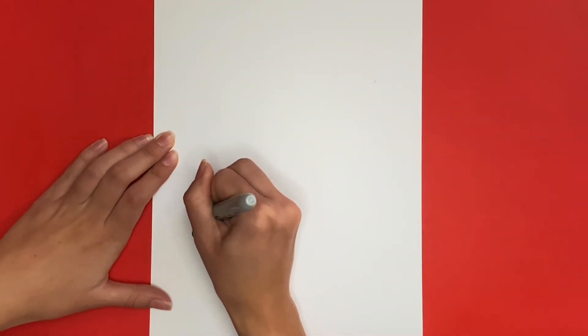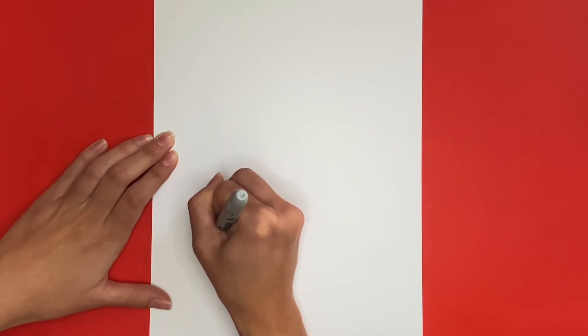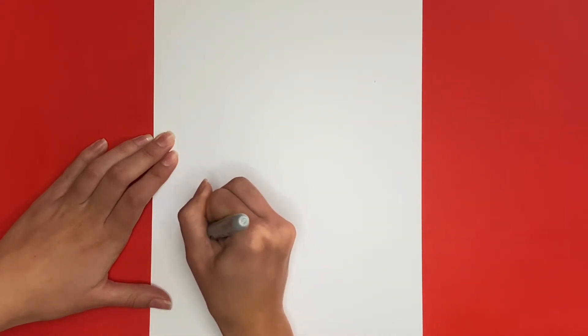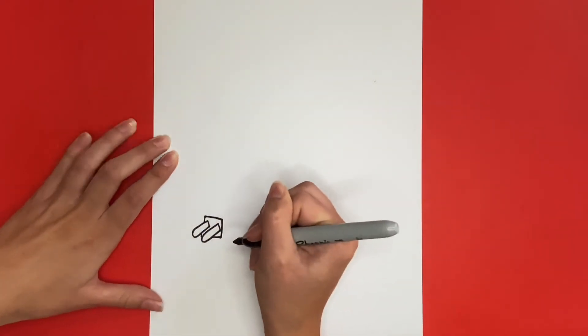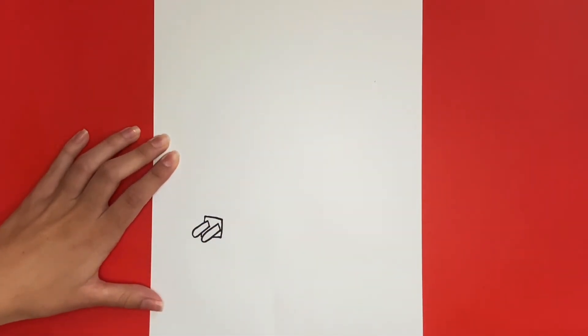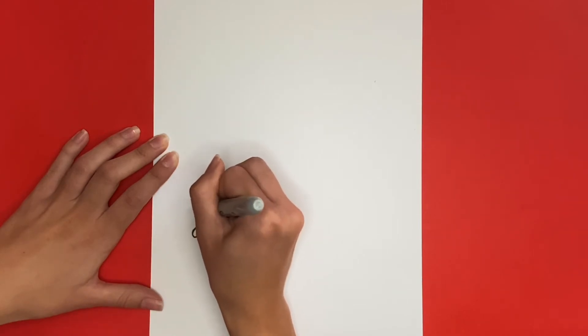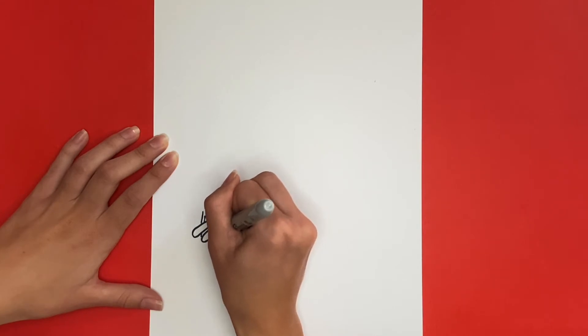Now from around those, we're going to begin drawing the rest of the box. Now we're going to draw an even bigger square around the one that we just drew for the front of the box. Make sure to stick around until the very end so that we can color in our drawings together.